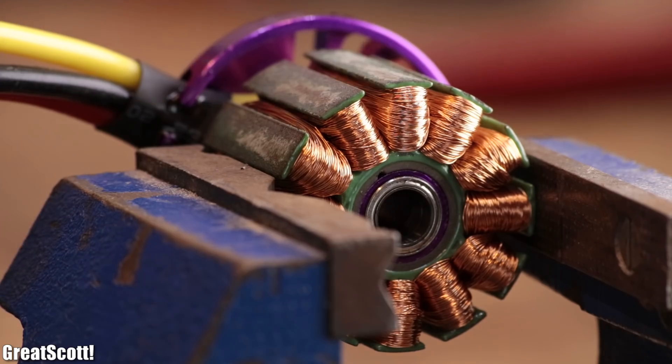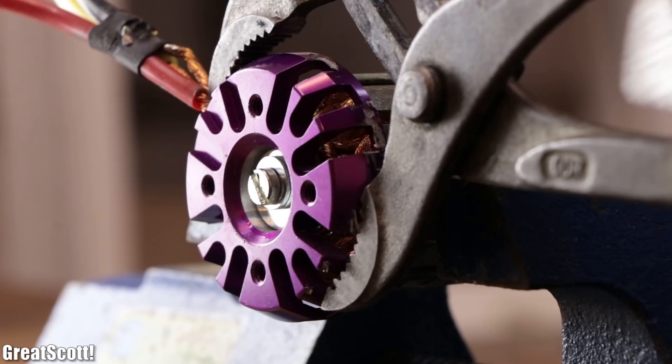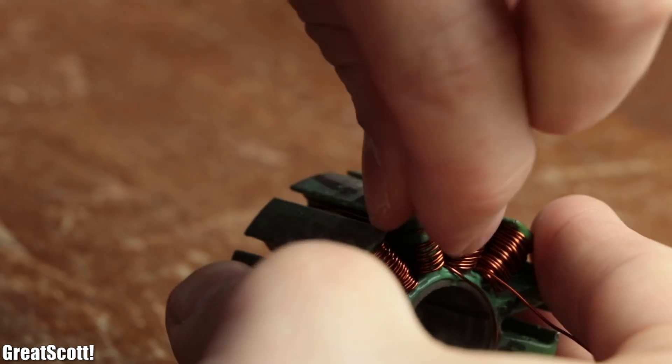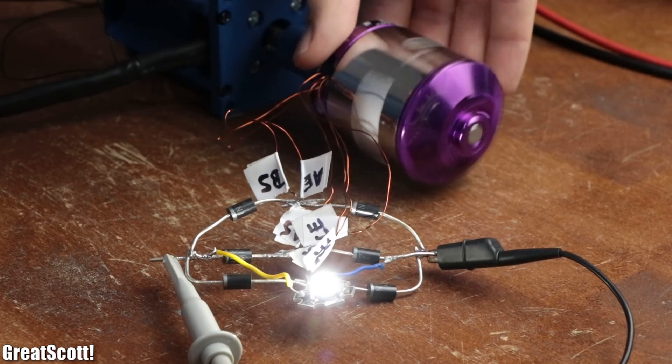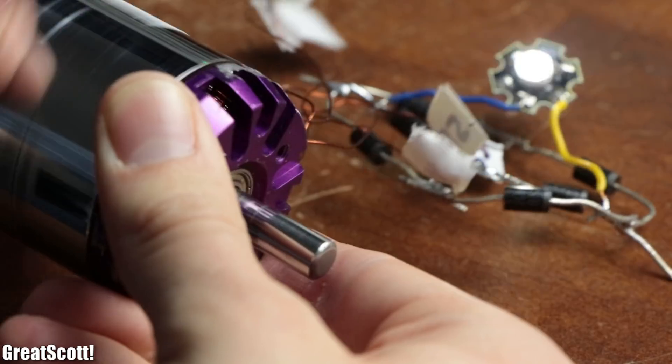So in this video, I will follow his advice and show you how you can disassemble and rewind a BLDC motor successfully to use it more easily as a low RPM generator. Let's get started!